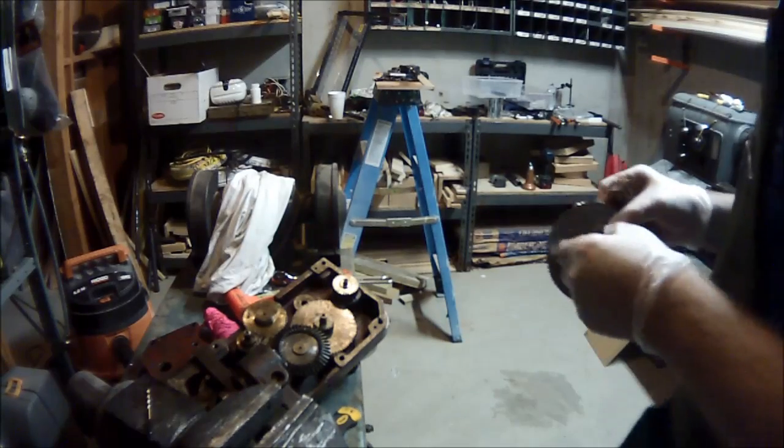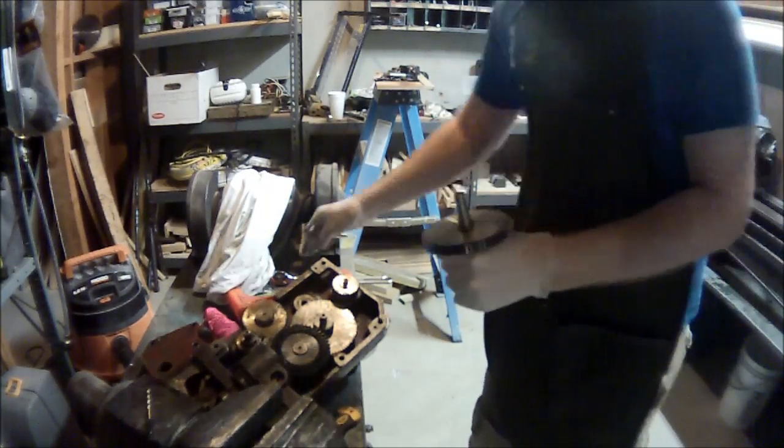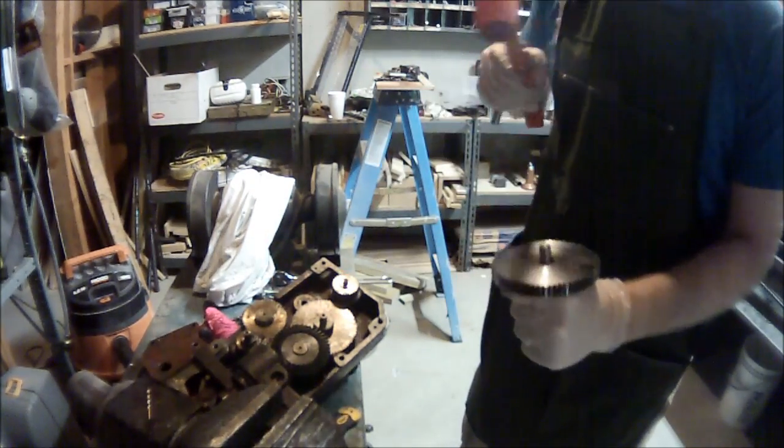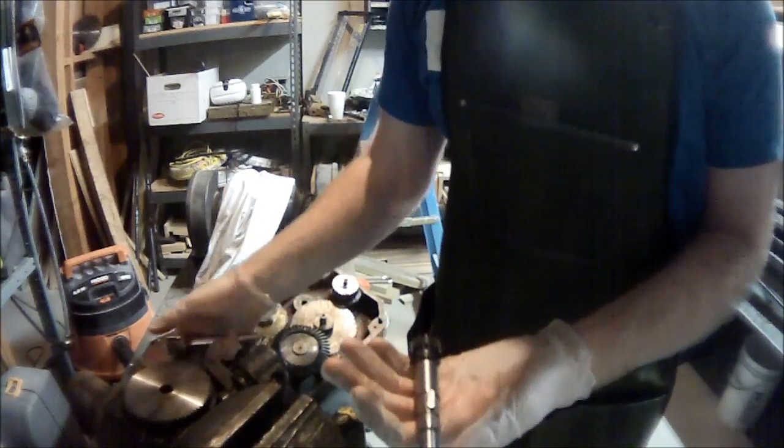In this episode we'll go through the rebuilding of the apron. Here you'll see I have the gear temporarily mounted. A quick tap pulls it out from the shaft that I machined the other day.